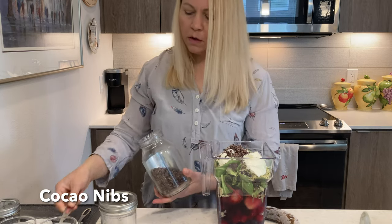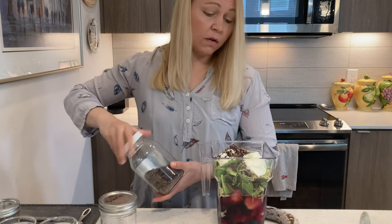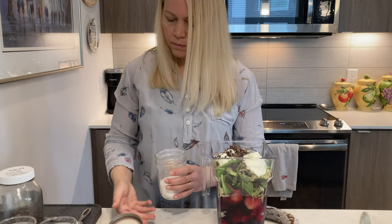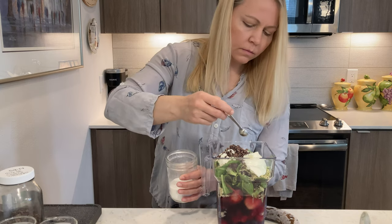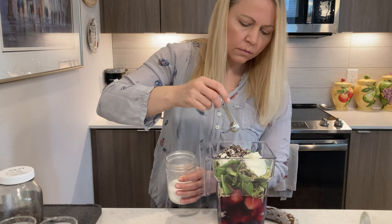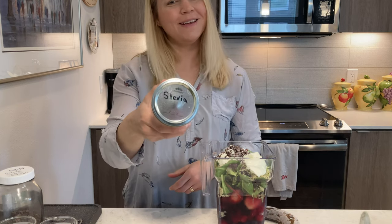Again, we just have all the stuff we need to use up that we've had for a while. Stevia — the sugar alternative, to sweeten. Ginger, with a nice little label.